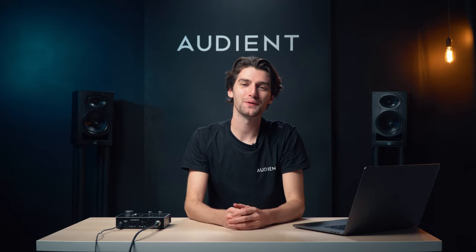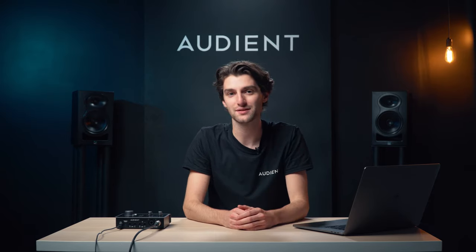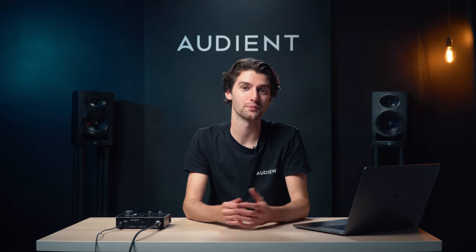If you found this video useful, then please give it a like, and if you have any questions about ID14, then please leave a comment or get in touch with our support team, and they'd be happy to help. And don't forget to subscribe for more videos on ID14 and other Audient products.